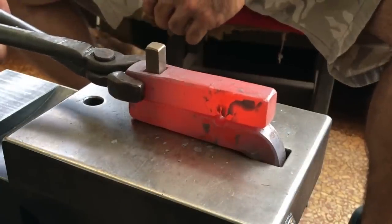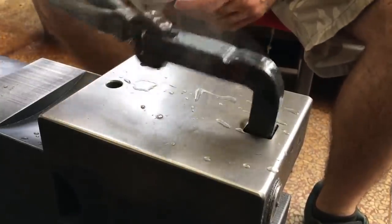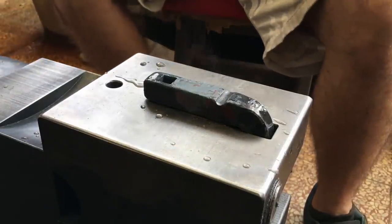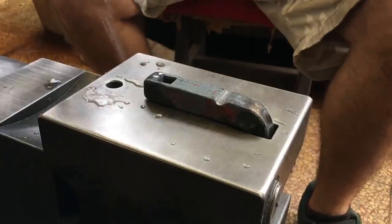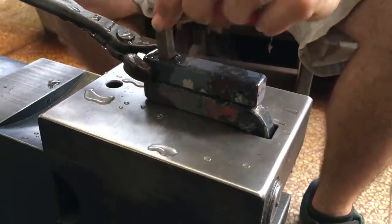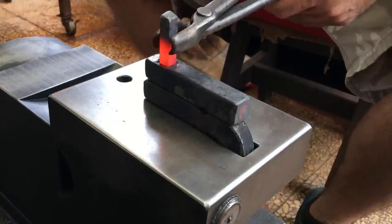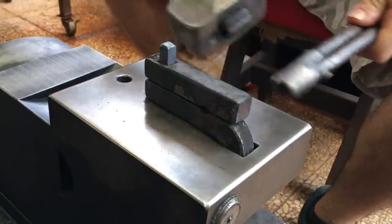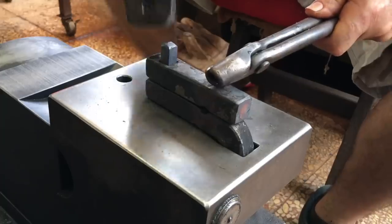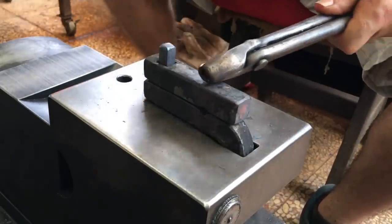There's a little bit too much side-to-side play in this, but I'll take care of that in a minute. This helps reduce some of the side-to-side play, but you have to be careful to not overdo it and tighten it too much.